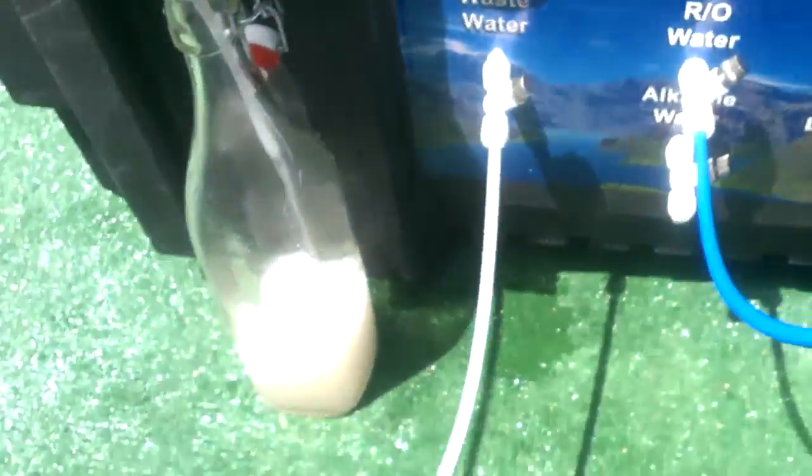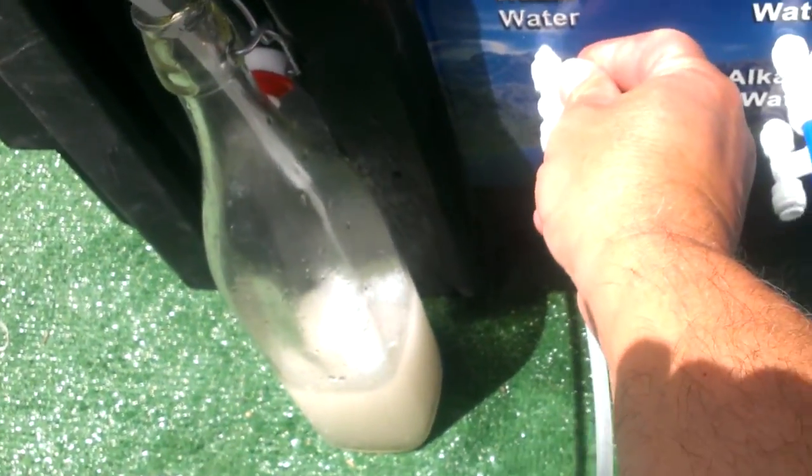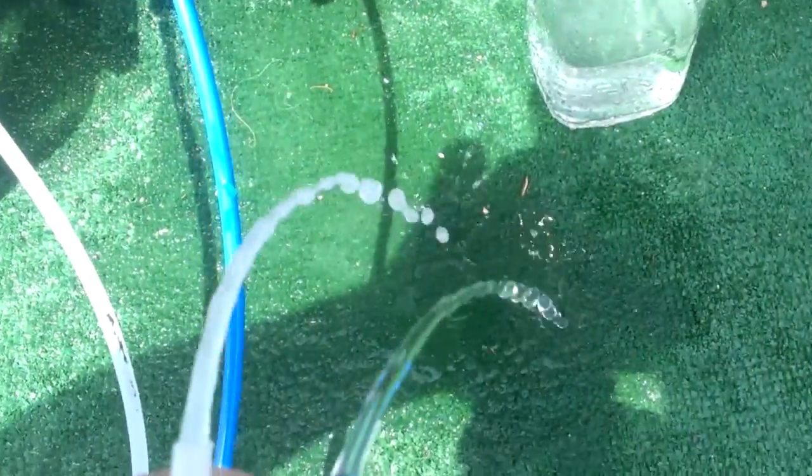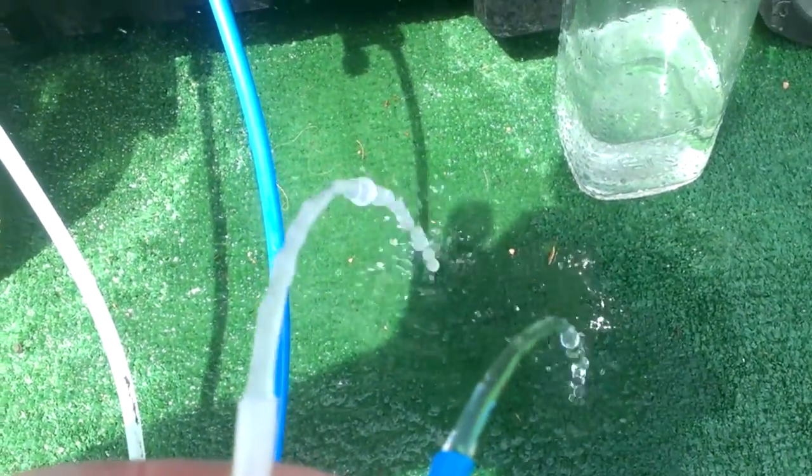The main thing you want to do is adjust these so that your flow for your wastewater and your product water is about the same. As you can see, it's pretty close. Maybe shut that down a little bit more here. And that's how you do it.